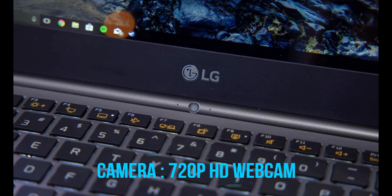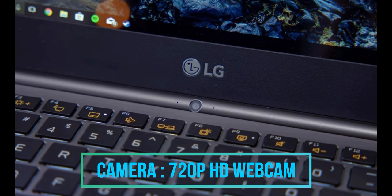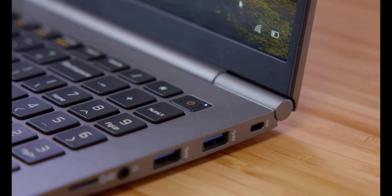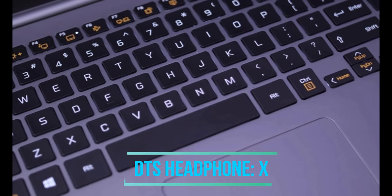Talking about the camera, we are getting a HD 720 pixel webcam in this laptop. The audio of this laptop is quite good with a stereo speaker of 1.5 Watt. We are also getting DTS Headphone X with it.